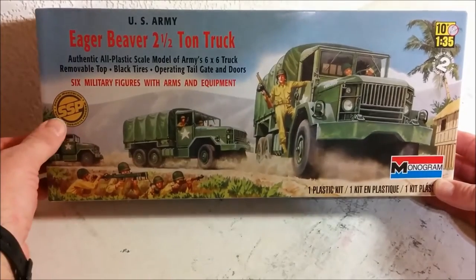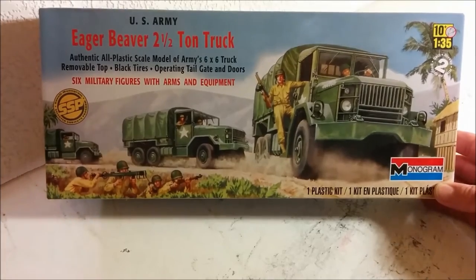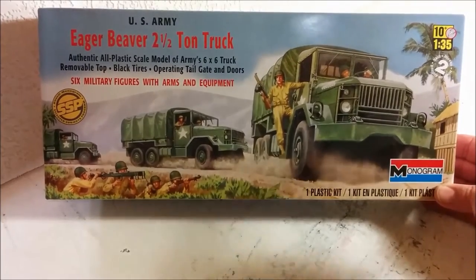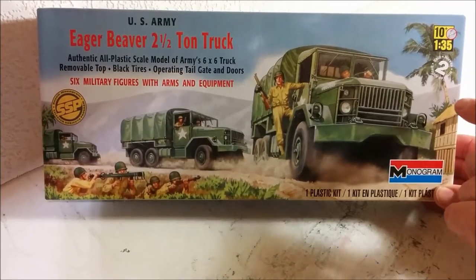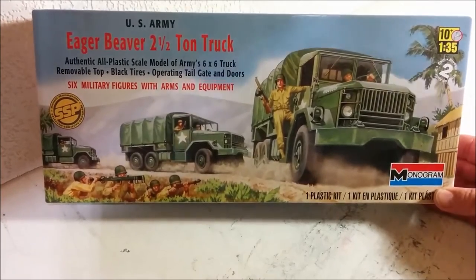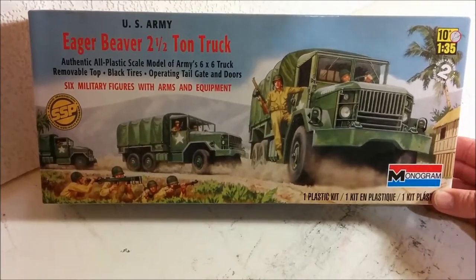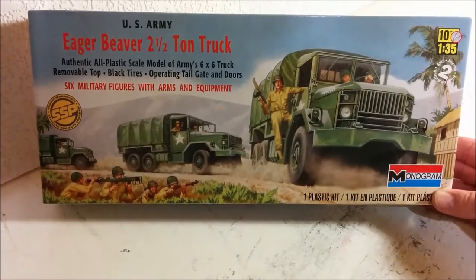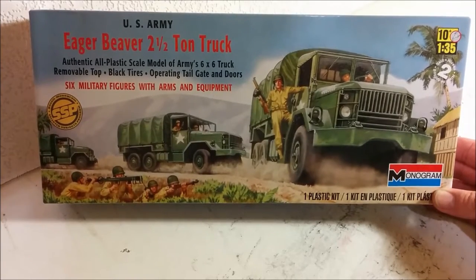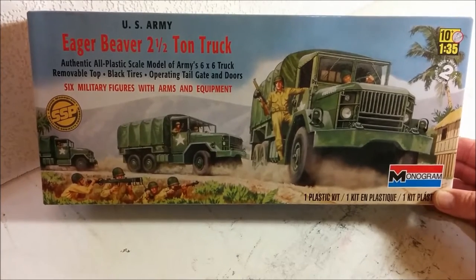This is part of their Selected Subjects program in which they re-release older models. There have been some slight upgrades to the box — it says H10, 1/35th scale, and it's a skill level two. It is what we would call a heritage boxing, which means the original artwork is featured. I happen to like that because if you're new to the hobby, you're going to look at this kit and tell that this isn't the absolute state-of-the-art tooling.